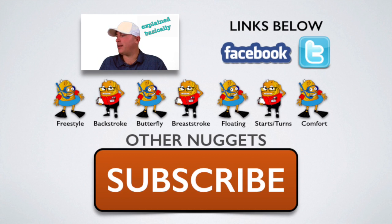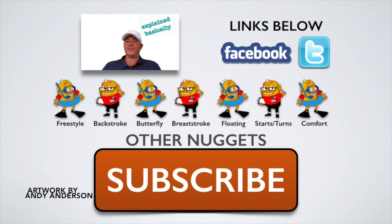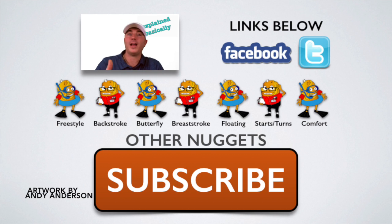Good job today on the back, that was cool. All right guys, we've got more nuggets for you down below — don't forget to like and subscribe.